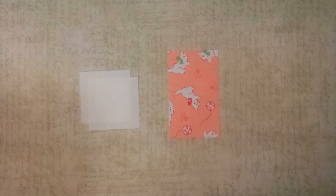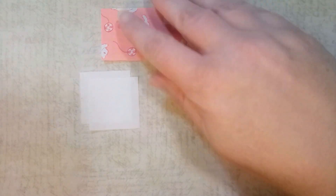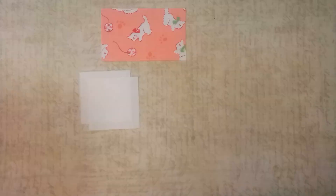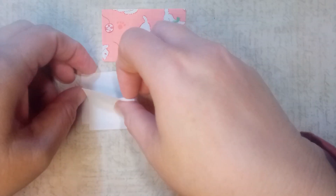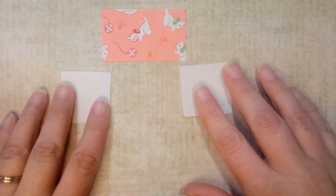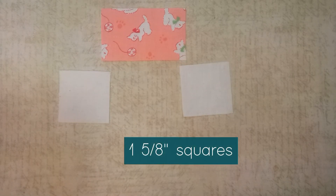We're now going to make the flying geese units that go around on each of the sides of this block. For the center of your flying geese, cut your foundation fabric at one and five eighths by two and three quarters of an inch. Then take two squares cut out of your background fabric, both cut at one and five eighths inches.